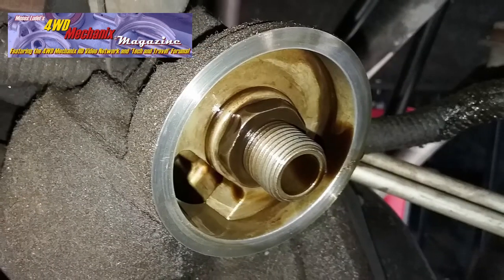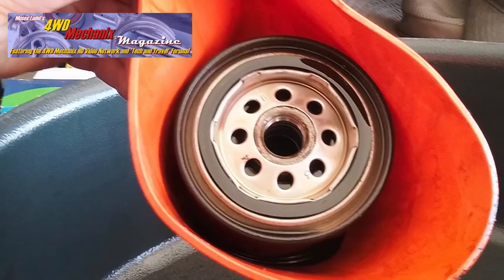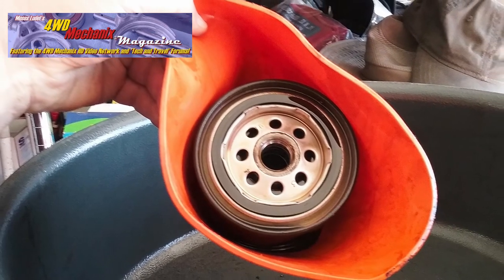The new oil filter can be installed now. The old filter can be dropped into the drain pan for further draining. This neat device will be welcome when we do the oil filter change on the Dodge Ram Cummins engine.